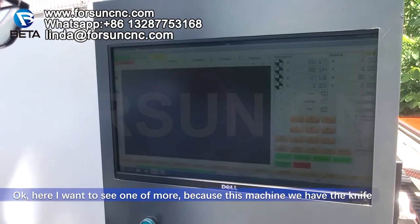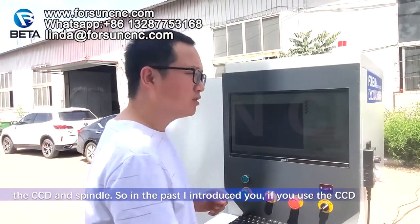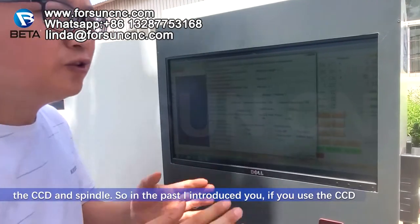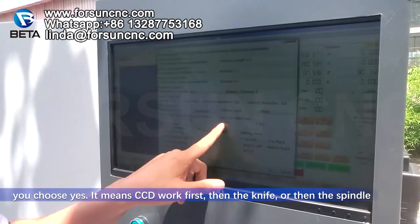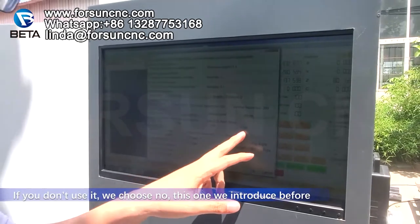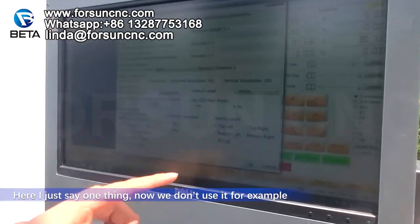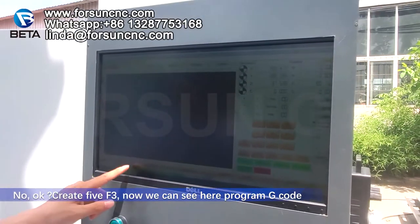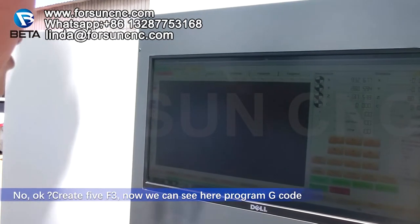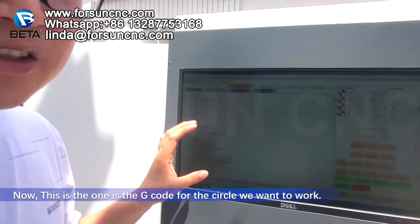Because this machine has the knife, CCD, and spindle, there is an option: if you use the CCD, choose Yes — it means the CCD works first, then the knife or spindle. If you don't use it, choose No. For this example we choose No. Click OK, Create File F3. Now you can see the G-code for the circle in the Program section.